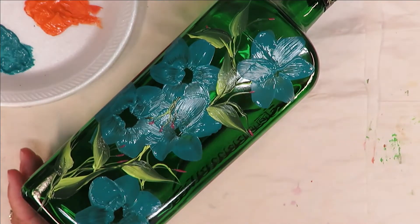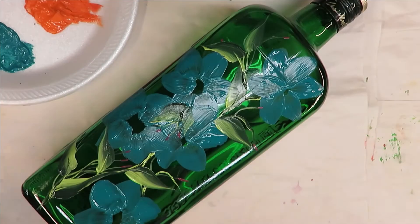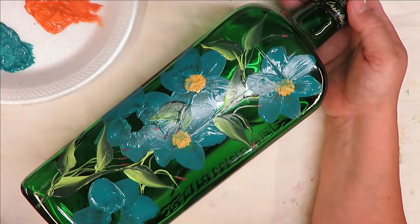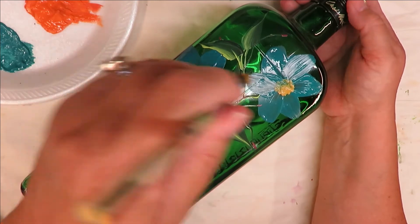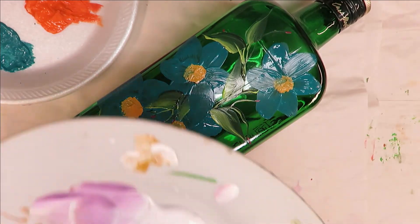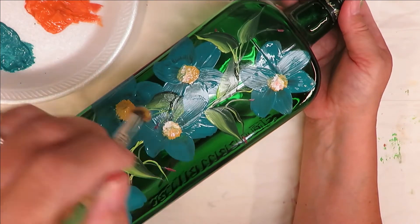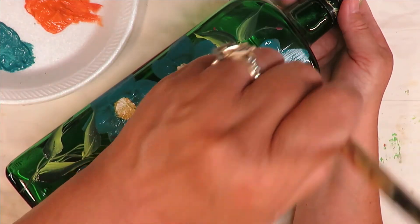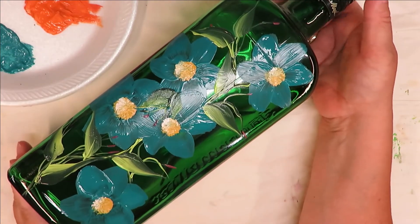I'm going to hit this with the heat gun so I can put my centers in, and I'll be right back. I'm going to take my deerfoot stippler, pounce it into the yellow ochre, and come in here and just pounce real simple centers. It might still pull up some of the teal, but that's okay. For some reason I've got some pink in here too — that's all right. I'm coming through here and just tapping in these centers very easily, and then I'll come back over them to give it more interest.